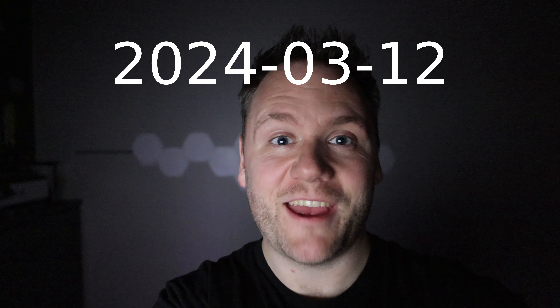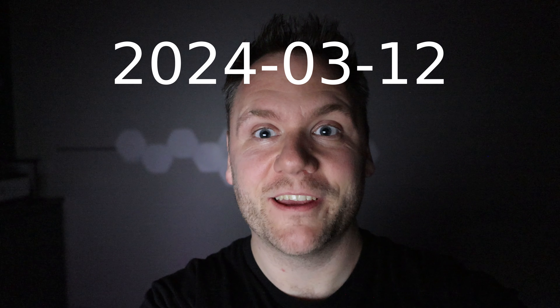I just finished editing my first ever 3D VR180 video. It was with my workout yesterday. The process still sucks and I'm still figuring it out, but it's amazing that I actually got it done. I watched the video in VR, and I have two pieces of advice for my future self or anyone else that wants to make VR180 content.